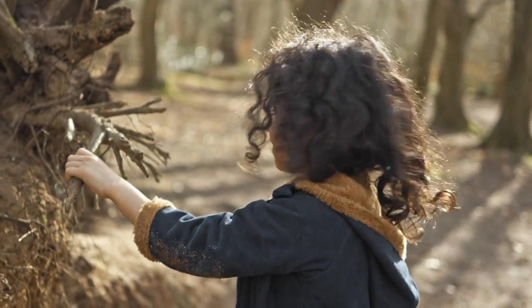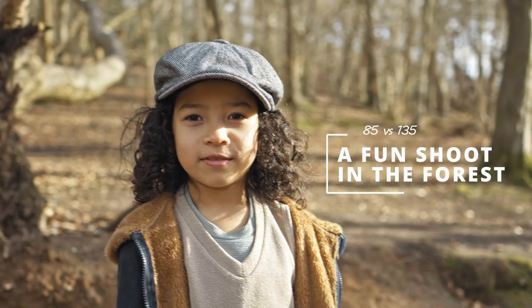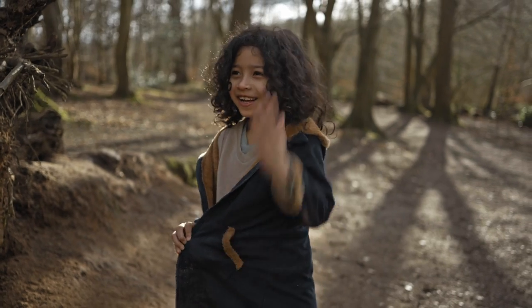While we were doing the intro for this video, my son had a great idea to play in the mud. Look at him — oh my god, what did you do!